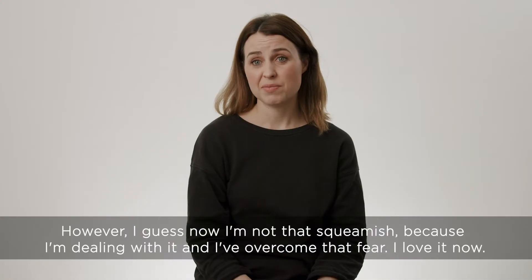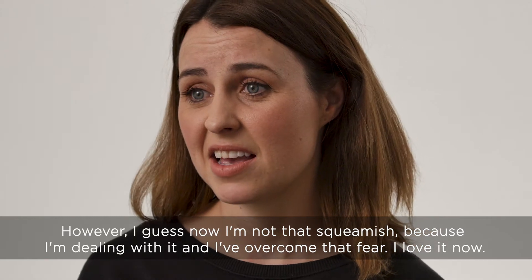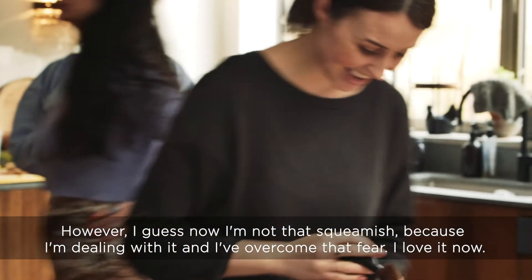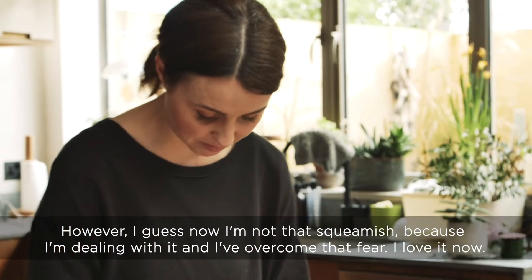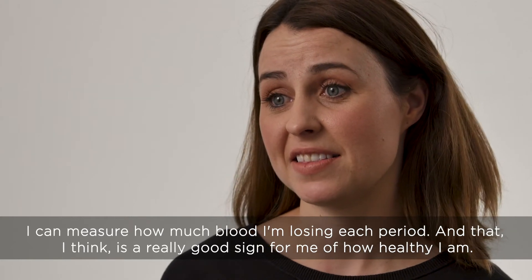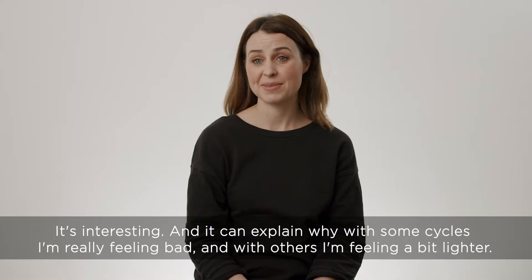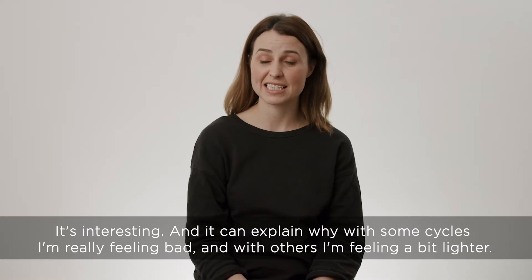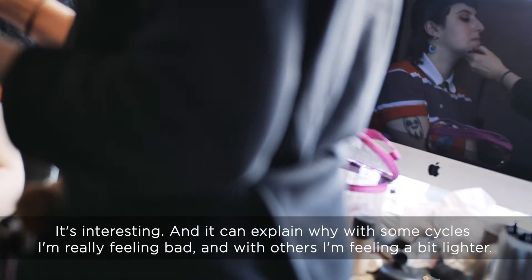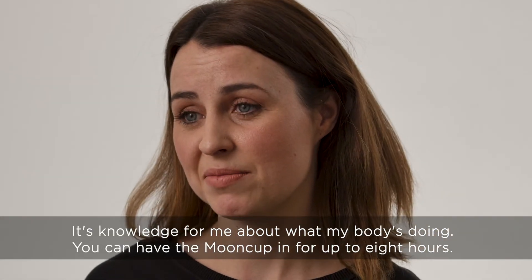However, I guess now I'm not that squeamish, because I'm kind of dealing with it, and I've kind of overcome that fear. I love it now. I can measure how much blood I'm losing each period, and that I think is a really good sign for me and how healthy I am. It can explain why with some cycles I'm really feeling bad, and with others I'm feeling a bit lighter. So it's knowledge for me about what my body's doing.